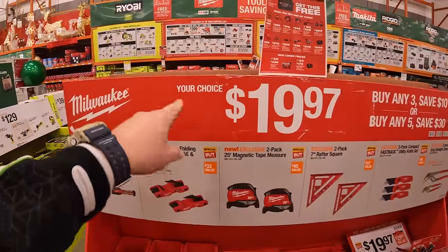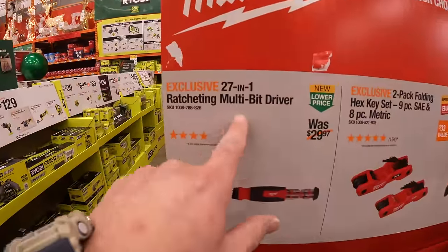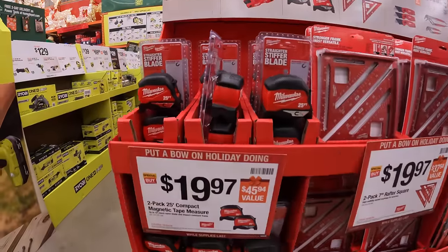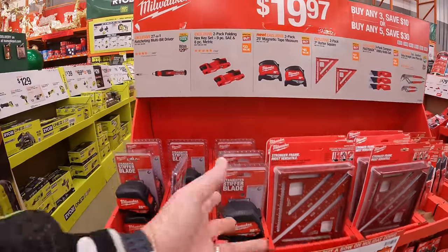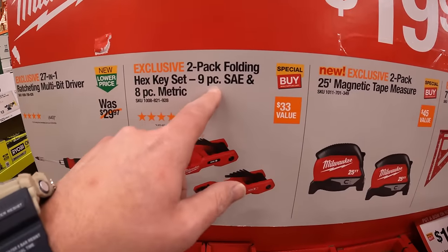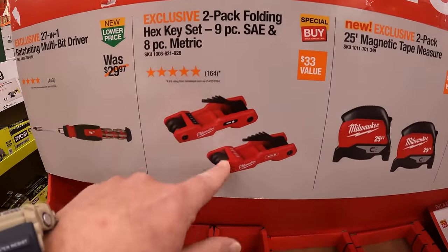Milwaukee has a deal for $19.97 — buy any three and save $10, or buy any five and save $30. At $19.97 your choice, they have a 27-in-1 ratcheting multi-bit driver, and a 2-pack of the folding hex key set.